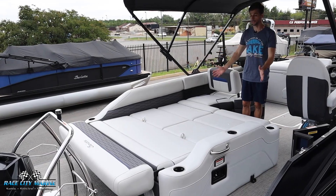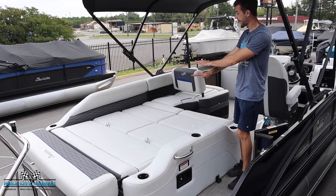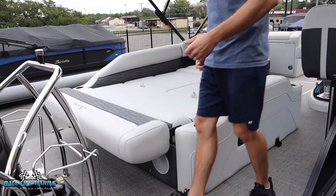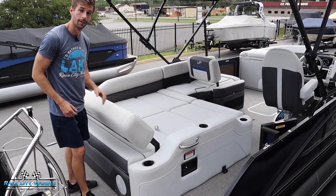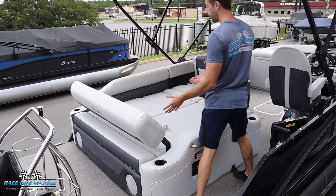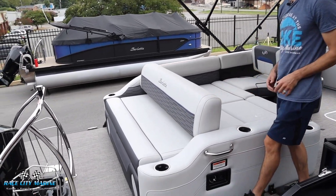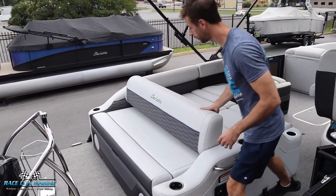— the U stands for ultra lounger, which is the configuration you can see right here. In its current position, we have an entire flat surface to really have a nice area where you can hang out in the sun. On this back side, we have an adjustable backrest, so now we have a forward-facing seat if you want to hang out and face forwards. You can also bring it into a position where you have a rear-facing bench-style seat, which is really cool.